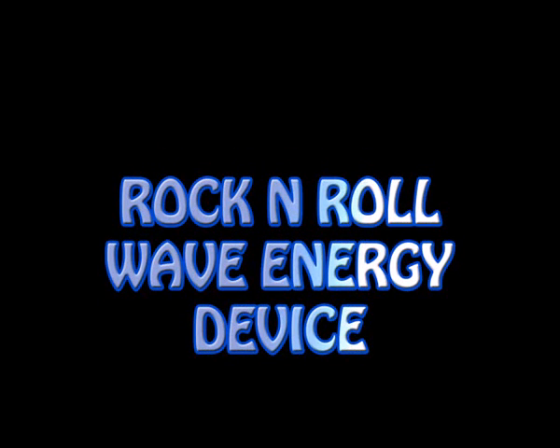This animation shows a rock and roll wave energy device that captures the mechanical energy from the waves and converts it to electrical energy.